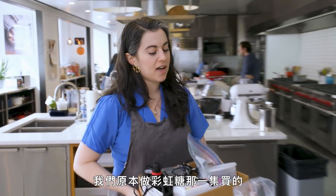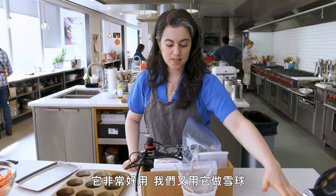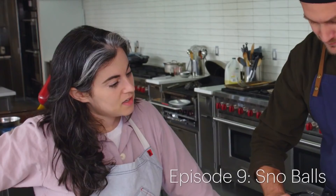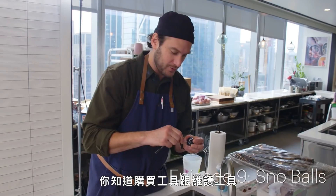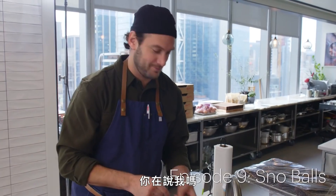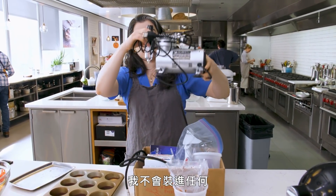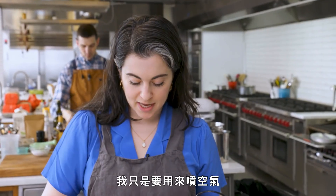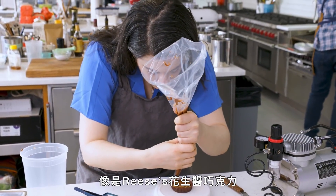This is the airbrush machine we originally got for the Skittles episode — it's come in very handy, we used it again for snowballs. Do you think it's clogged? Did you clean it the last time? No. Just as important as purchasing tools is maintaining them. I'm not going to fill it with any food color — I'm just going to use the airstream to get a smooth, glassy finish on top of the Reese's peanut butter cup.